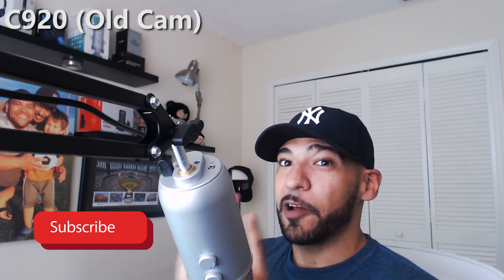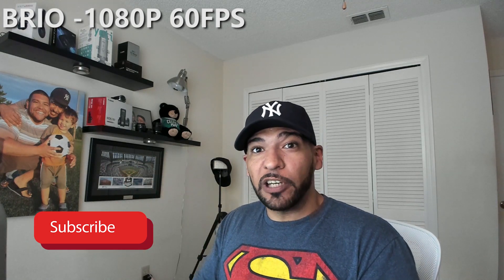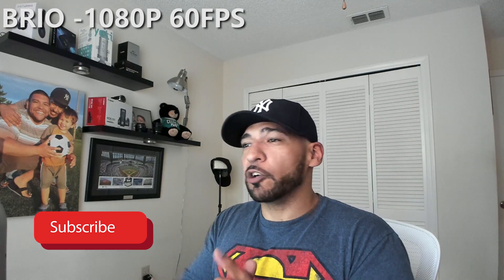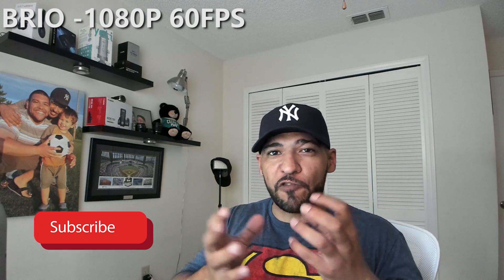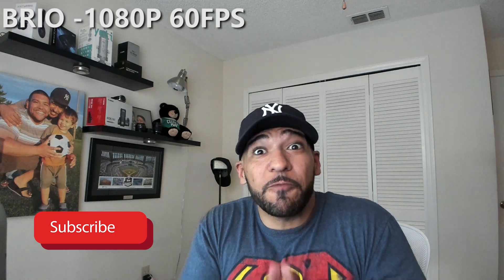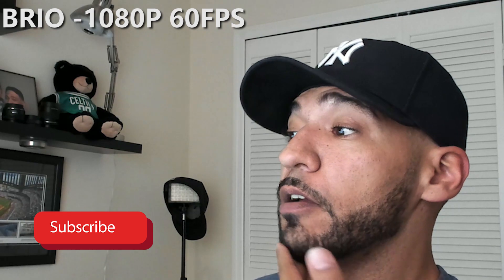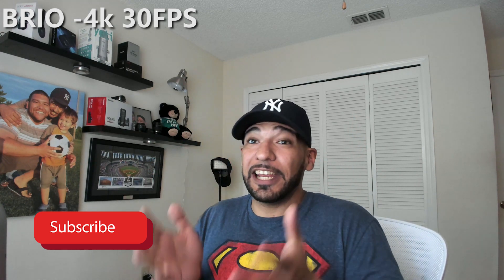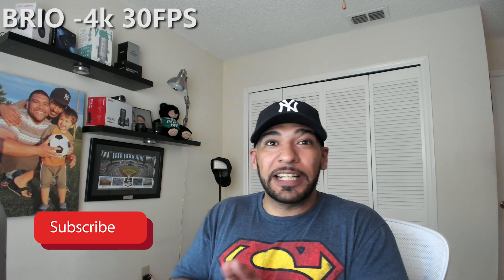This is the Logitech Brio at 1080p 60 frames per second — the audio you're hearing is coming from this webcam. Looking at the preview screen, I see amazing low light performance, which is consistent with Logitech webcams — they are known for that. One thing that stands out is a more natural representation of colors with none of that redness. I'm very happy with how this looks at 1080p 60fps. But we're not done yet — switching to 4K. Wow, this is me in 4K at 4K 30 frames per second — it's an amazing video.